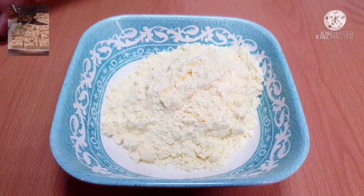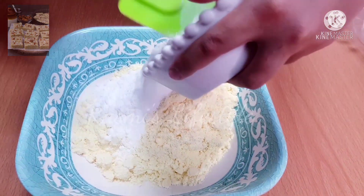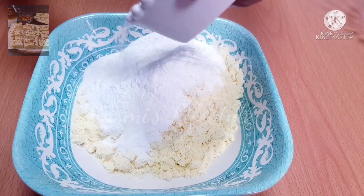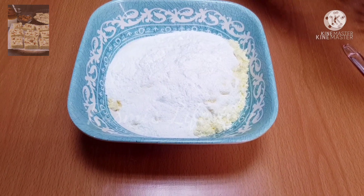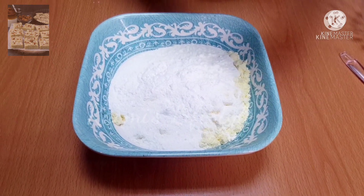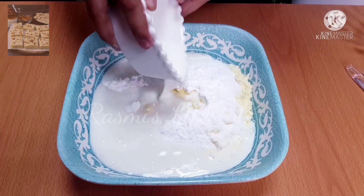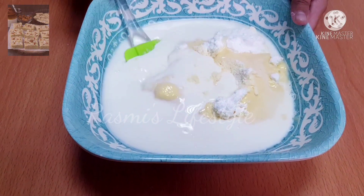Add the milk powder, then add the powdered sugar, now add the milk, and mix it well without lumps.